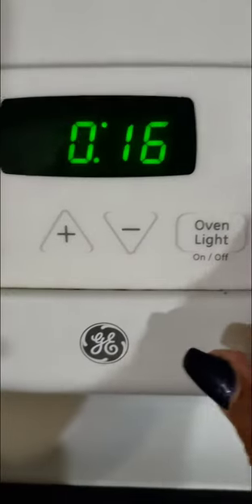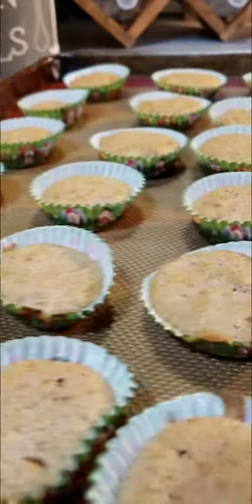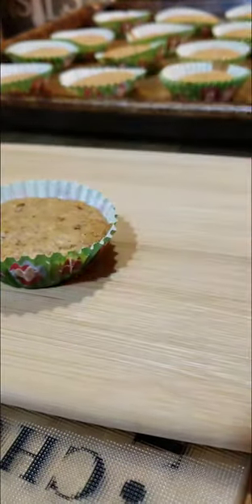This will make about 18 cups. You just want to slide them in the oven at 400 degrees until golden brown, or if you want to use a toothpick, insert it in the center — it comes out clean.